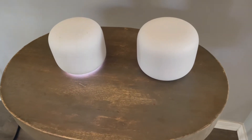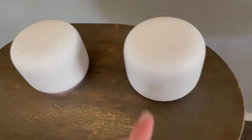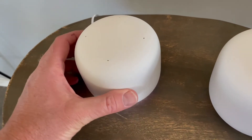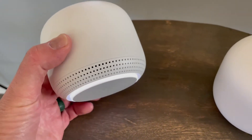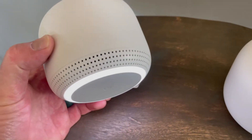Hey friends, super quick video tutorial today. We're looking at the Google Nest Wi-Fi system. This is the router — you can see it's got the inputs there. And this is the mesh point, basically one of the access points you can put in other areas of your house. I have this plugged in, and what I want to show you today is how to manually adjust the volume on these little mesh points that have these speaker systems.